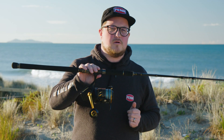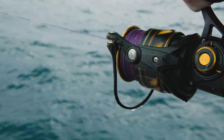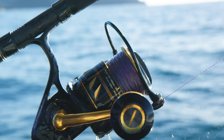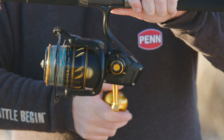Another awesome upgrade on the Slammer 4 is the introduction of a hydrophobic line roller bearing. The hydrophobic bearing is a high-grade stainless bearing with a special coating that helps to bead water away from this high-use, high-wear part on any spin reel.